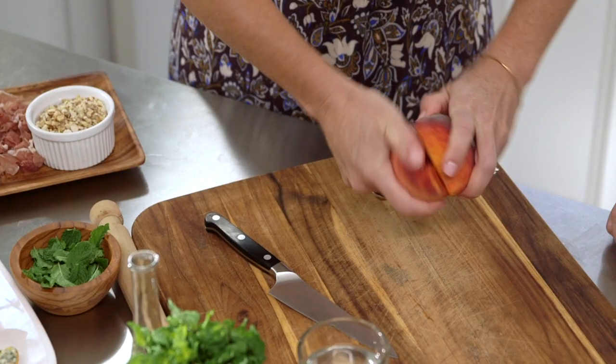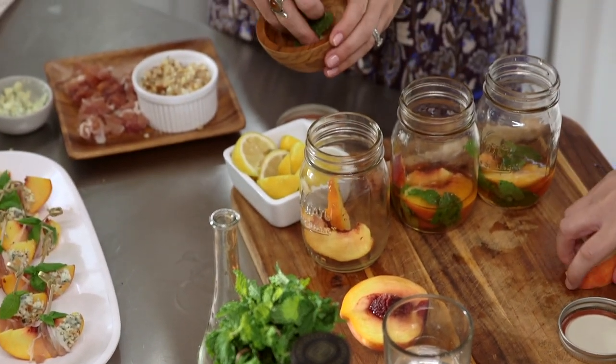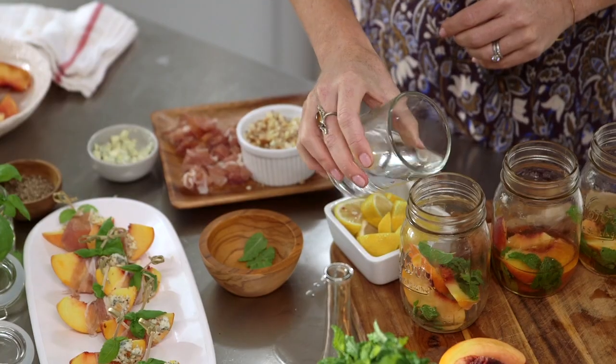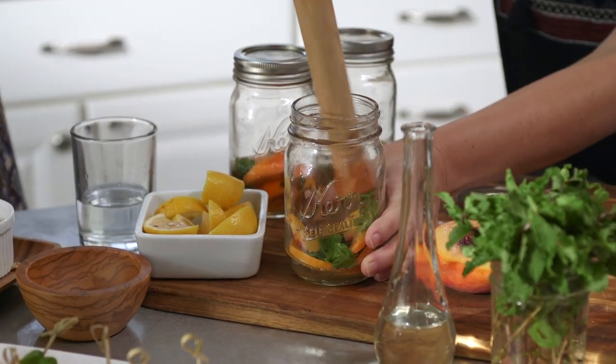Just twist it — see? To make a whiskey peach smash, I put into my mason jar some fresh sliced peaches, some fresh mint that I crumbled up for great aroma and flavor, some simple syrup, a splash of water, a squeeze of fresh lemon juice, and muddle that all up. Then add the whiskey.